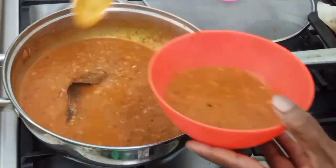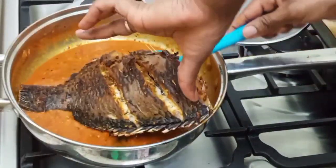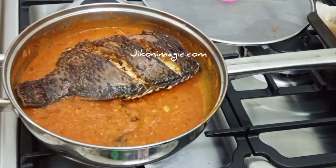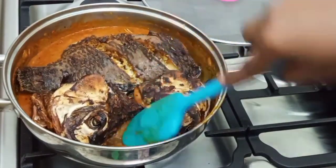Then scoop out half of that sauce and set it aside. You want enough sauce remaining in your pan so that when you place your fish, it will lie on it. This serves two purposes: the fish won't burn, and it will absorb the flavors from the sauce from the bottom side.